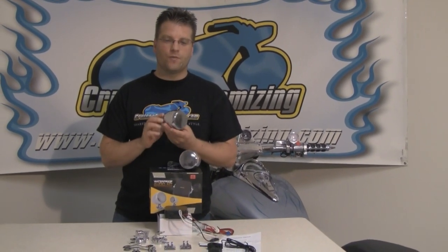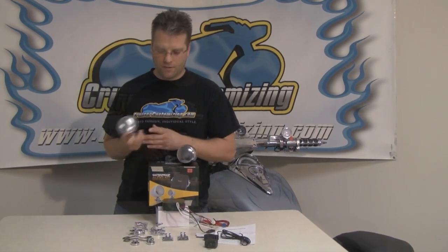Big bike parts went to great extents to get the best quality speaker they could possibly find and put into these housings. This is a plastic ABS chrome housing which makes it light and a little bit less expensive. Another thing that's brought the price point down on this unit is the fact that it mounts to just about anything. This is truly a universal kit. Let's dig in real quick and take a look at what this new product has to offer for you.